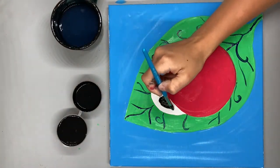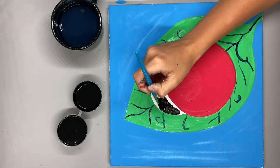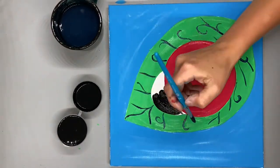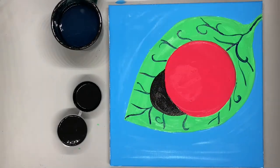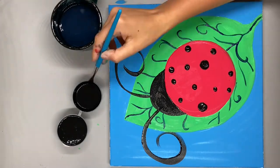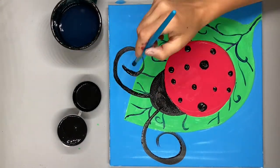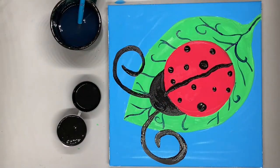Now it's finally time to add all of our black paint details, starting with the head of our ladybug, then working on the ladybug's antennas and its spots. Don't forget to draw a line down your ladybug's back so it looks like it has two wings.